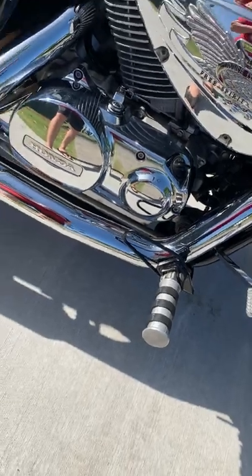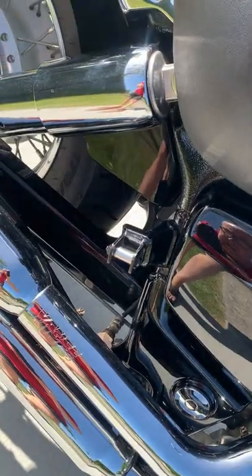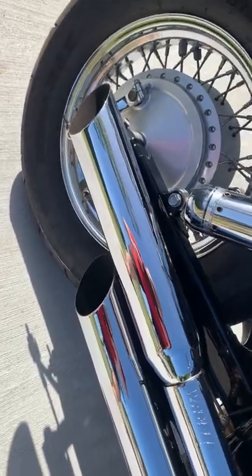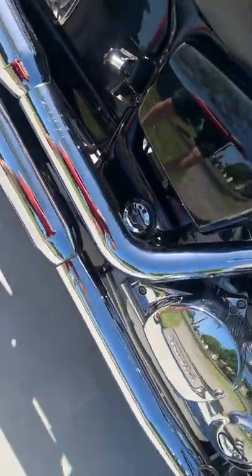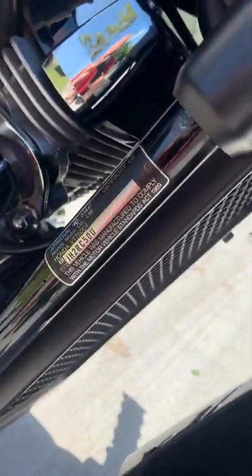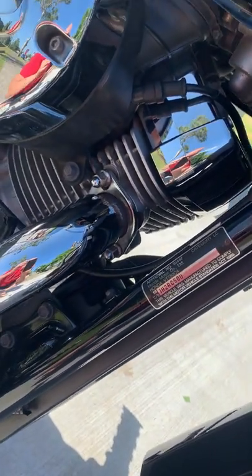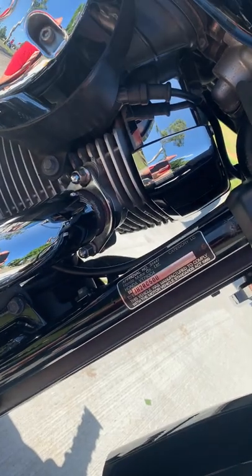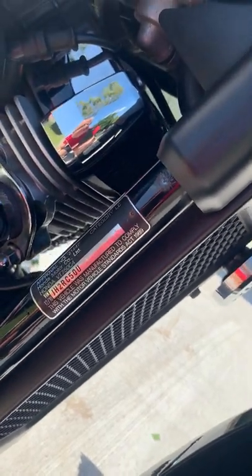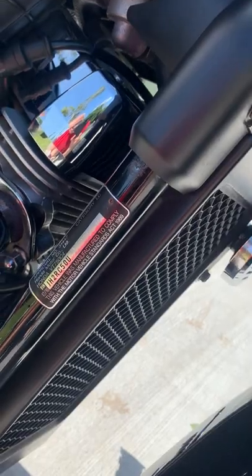Upgraded foot pegs — I've got a foot peg delete on the rear but I've got the rear pegs. Vance and Hines slash-cut pipes. The brakes are excellent, as is the VIN number — I'll read that out: JH2RC500U 4AK60046.